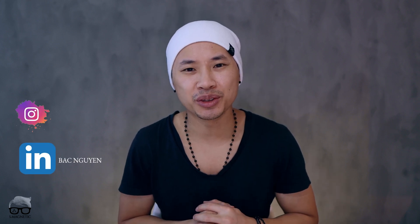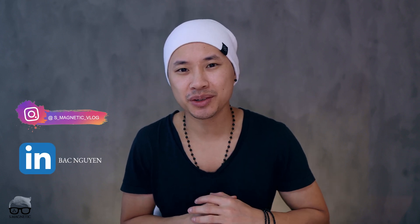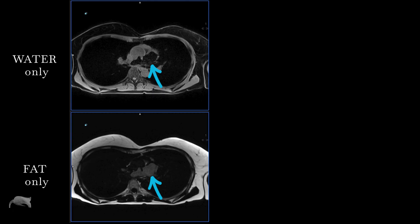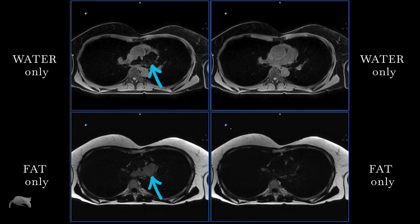Hey, what's up? Welcome back for another 2 minutes tips and tricks video. So today we're gonna talk about Dixon swap artifacts. We're gonna go from this to this with one single step. Let's go.